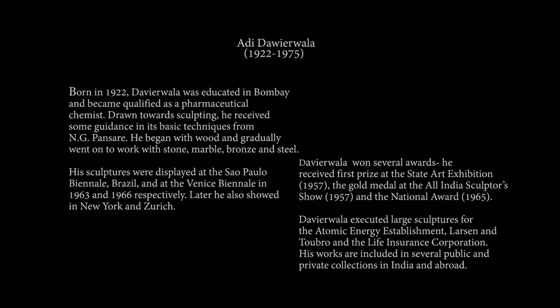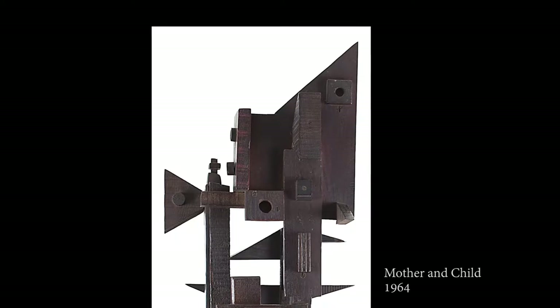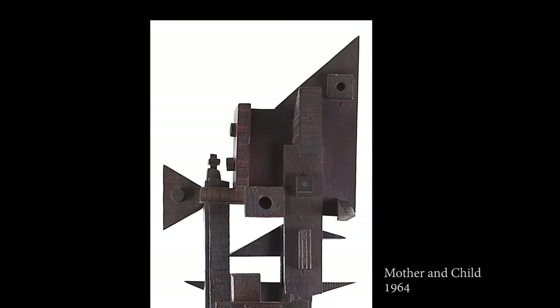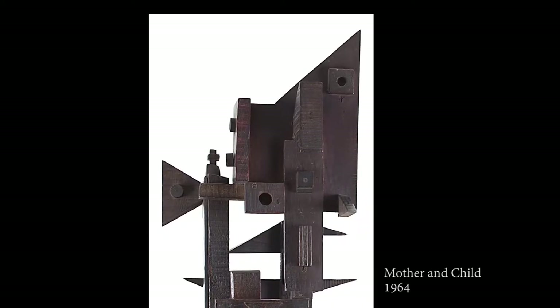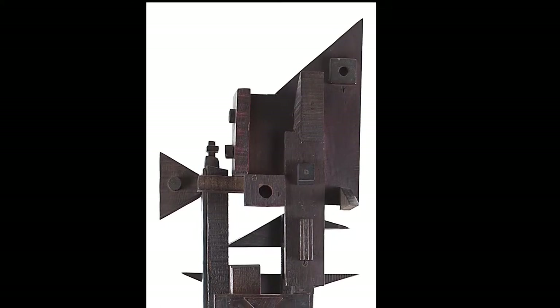Adi Dabirwala is one of India's most important post-colonial sculptors. He was an autodidact who learnt the basic techniques of sculpture from N.G. Pansari. He learnt what it meant to be an artist from Bakre — Sadanand Bakre, who was a founder member of the Progressive Artists Group.